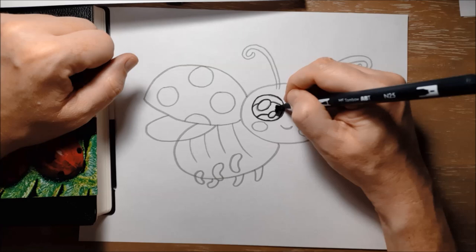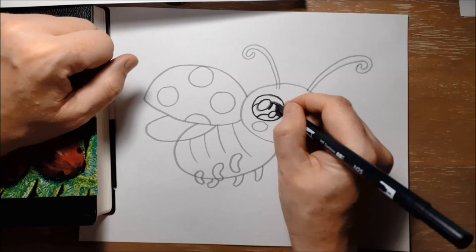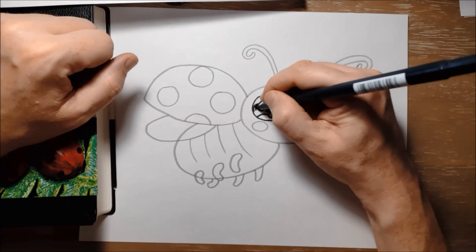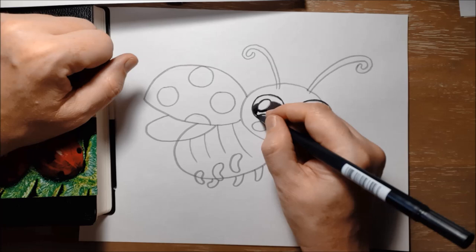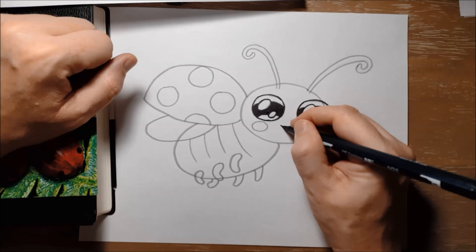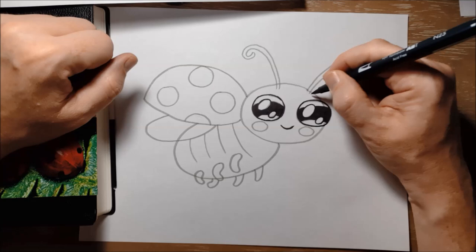After a while the egg will hatch and it will come out as a larva. A ladybug larva looks very strange — it doesn't look like a ladybug at all. It almost looks like a little spiky alligator. It spends some time living on the plant and eating other little bugs, and then it will go into a pupa. After a while it will come out of that pupa and it will have changed into the ladybug that we all know.